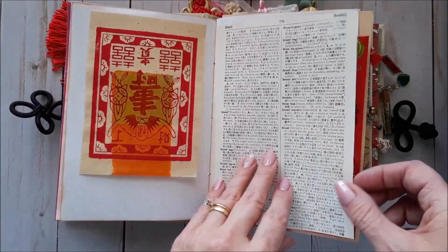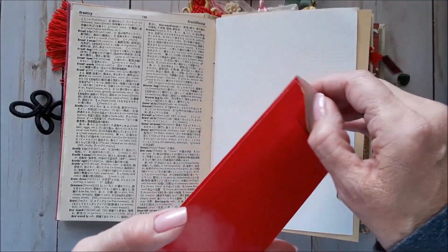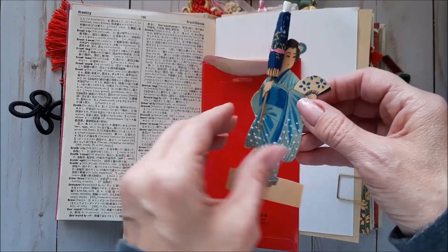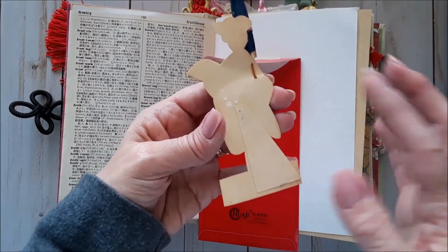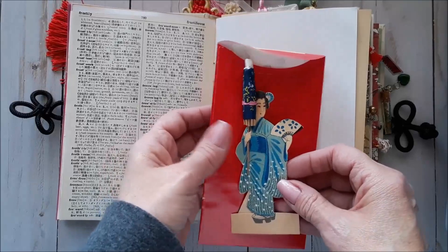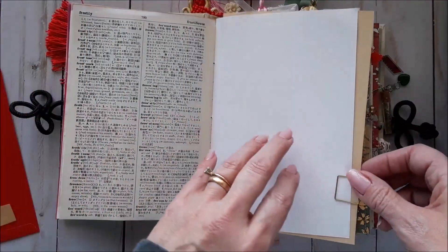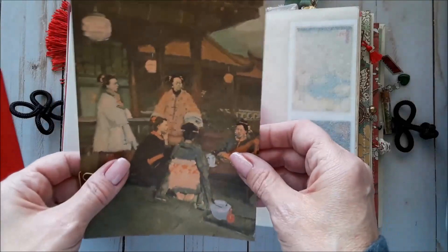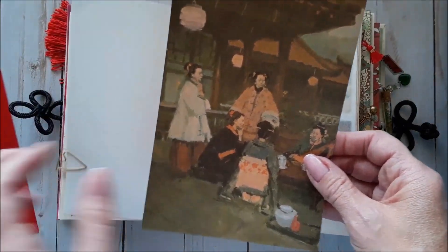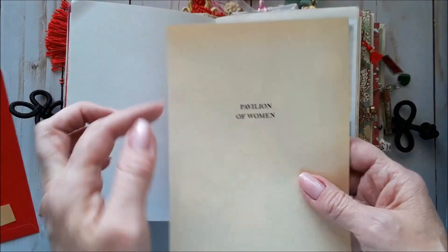This is another Joss paper. Japanese dictionary. This is a money envelope, but inside I have put this fantastic little piece — it is a little Japanese paper doll, and it's never been used. It's from the 50s. You stand it up and open up her little umbrella. I don't know what it's for, but it looks to me like a placeholder for a dinner party, maybe. I was just about to put the text block from the book in the recycling, and I did a quick fan through it and realized it was full of gorgeous illustrations. So this is one of those from the Pavilion of Women.